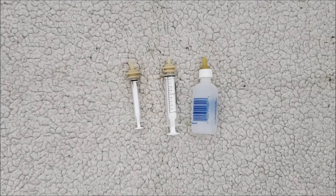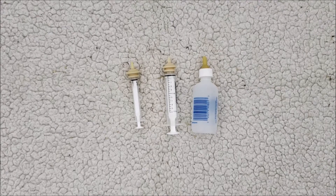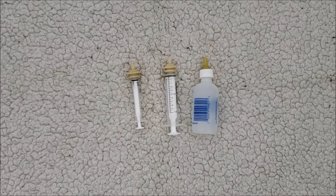Hey there, thanks for watching my video. I'm here to show you how to bottle feed kittens in case you've ever run across some abandoned kittens, or for some reason they needed to be bottle fed and you couldn't find someone to help you out. These are some very basic instructions and tips.